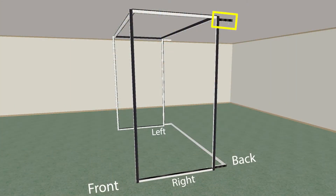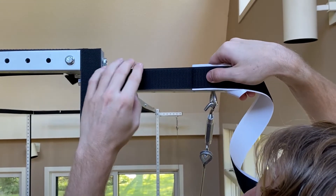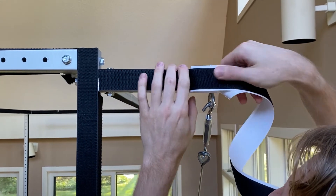On bar D on the top of the right side frame, apply hook velcro to the outside of the bar facing the right edge of the simulator.